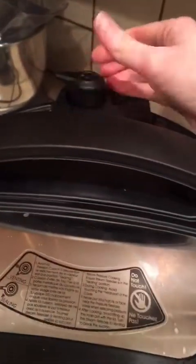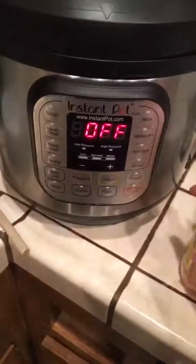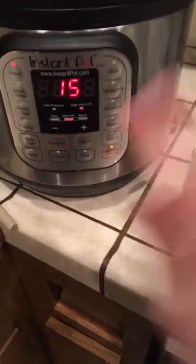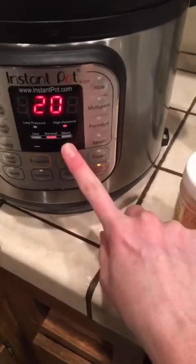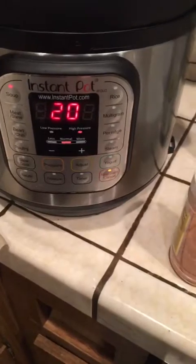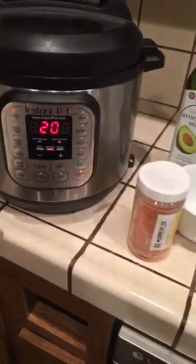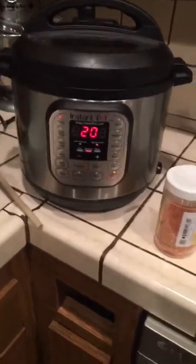Latching it closed, making sure it's in the sealed mode. Instant Pot — let's adjust it to 20 minutes. The Instant Pot is gonna take about 15 minutes to pressurize and then 15 minutes to cook, so always take that into consideration when cooking in this thing.